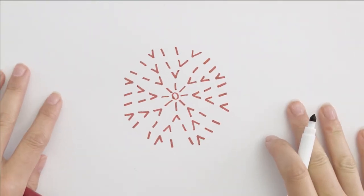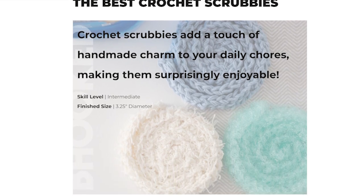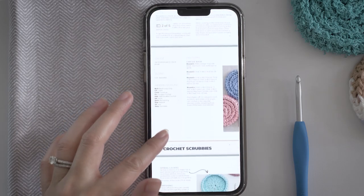You'll also notice this pattern has you work the round in a spiral, so that just means you're not joining with a slip stitch at the end of the round — you just kind of jump up to the next level. If you're wondering where you can find the pattern, I'll have the links in the description below and a pinned comment so it's easy to find. You can view the pattern completely free on our website, or if you want to support the channel, you can pick up the PDF from our shop.